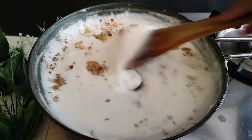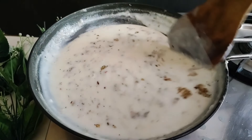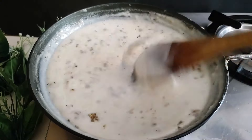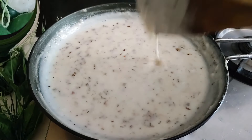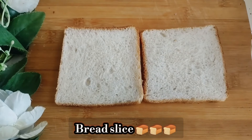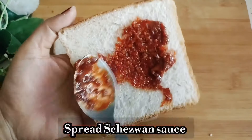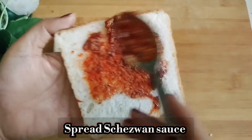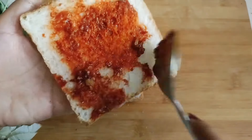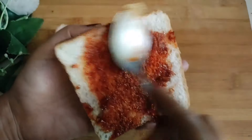When we spread the white sauce on the bread, we add extra toppings to it. Take the bread slice and spread the cheese chutney on it first. If you don't have chutney, you can make garlic chutney at home. If you add some spices to it, the white sauce will taste very good with it. Spread the cheese chutney on both sides of the bread.